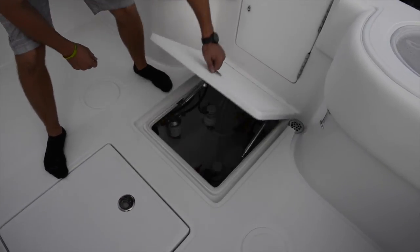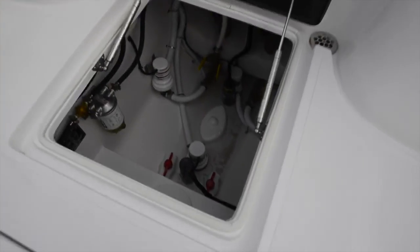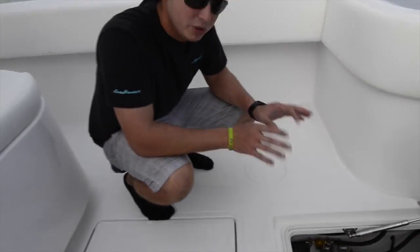Directly behind that hatch, we have the bilge area. This is a nice large area — everything is nicely labeled and organized. If you had to get in there for any reason and shut something off, you could do so.